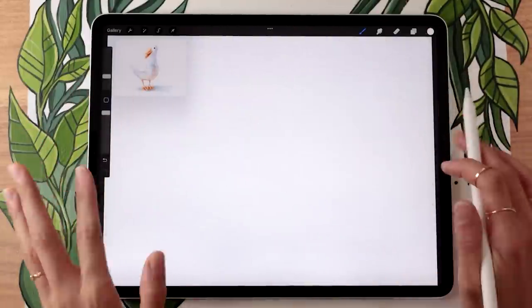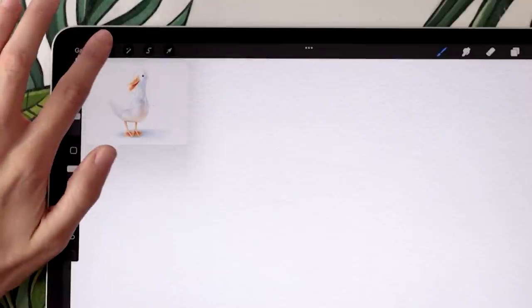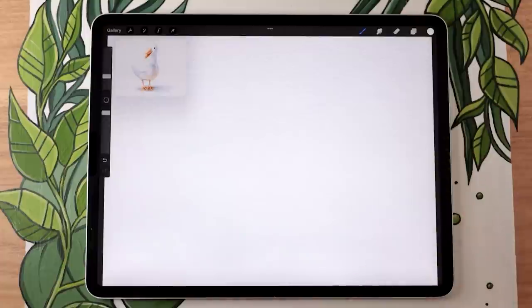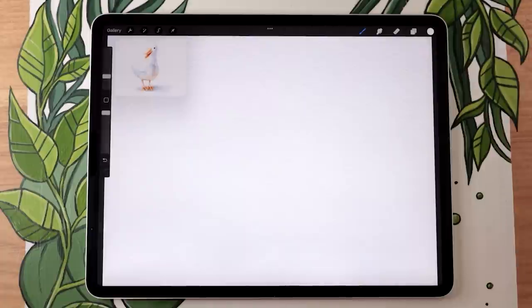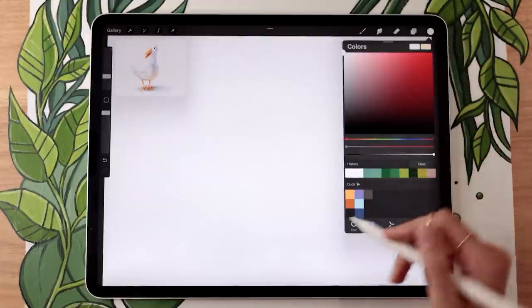Once you have your paper texture in your file, if you want to use my illustration as a reference, go to the wrench icon menu, then the Canvas sub-menu, select Reference, activate that toggle, and that will let you import an image. My illustration and color palette will both be linked in the description below — they're totally free but totally optional. You could just use the video as a reference and pick your own colors.